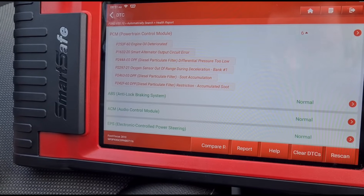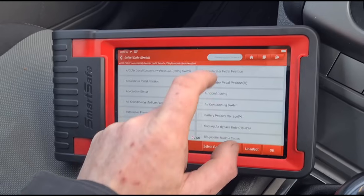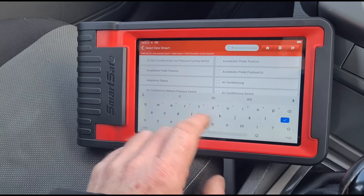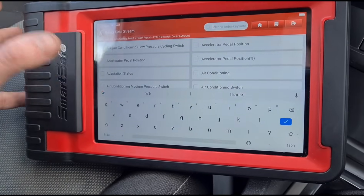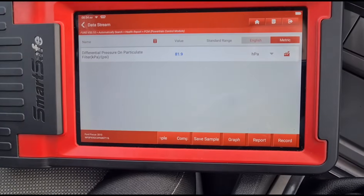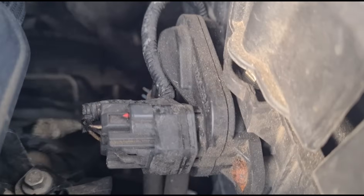Looking at the diesel particulate filter accumulation. I'm clicking on the data stream to find these items — looking for the oxygen sensor and differential pressure. The oxygen sensor isn't listed; it could be listed as a fuel-air ratio sensor but we can't find it. We have a pressure of 87-88 millibars with the engine idling. Switching it off, we're still getting an 80 millibar reading — there's clearly an issue with that sensor.